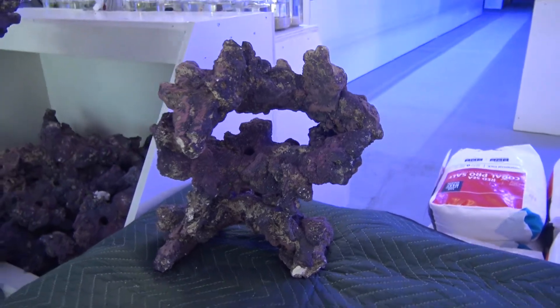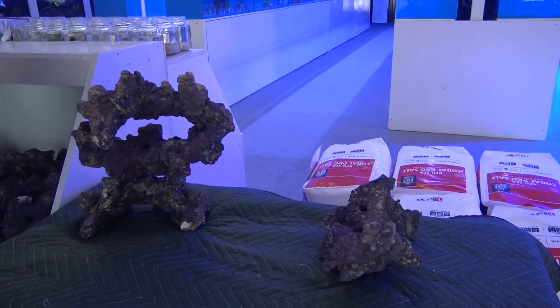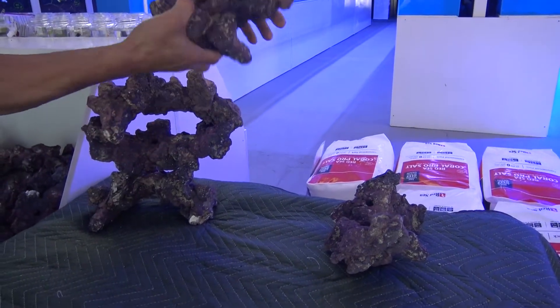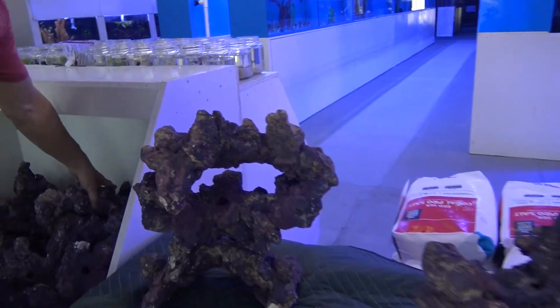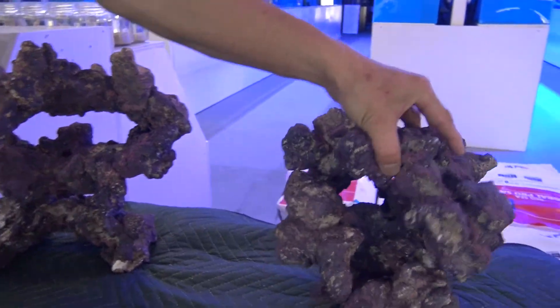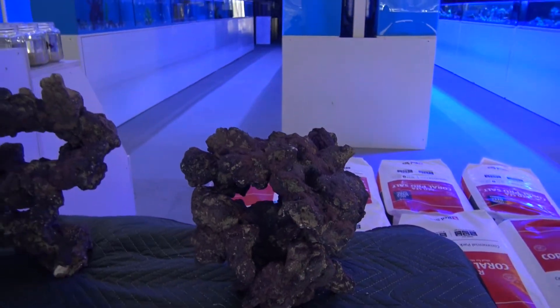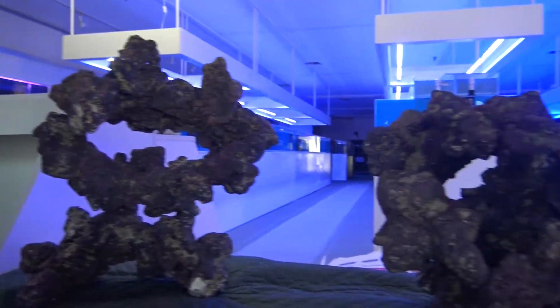Because if you're doing a fish-only tank, you might want to do things a little bit differently than if you're doing a high-flow Acropora SPS tank. These rocks are really cool because they kind of come naturally in these shelf or bent cave configurations, and there's a lot of really interesting ways you can fit them together to create really cool shapes like this.